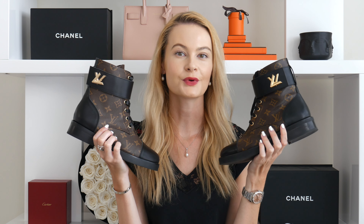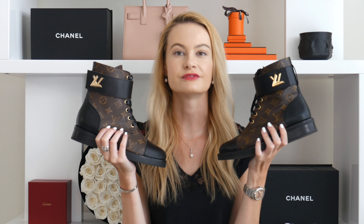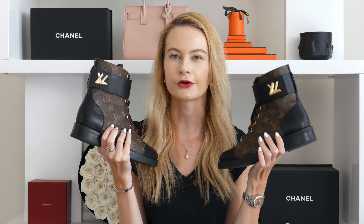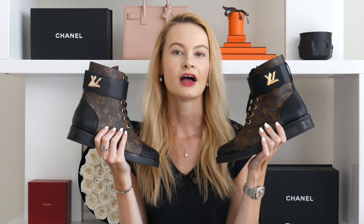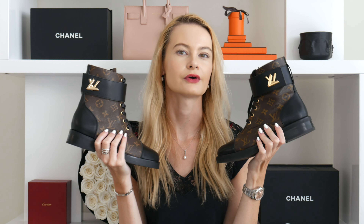Next we're comparing the closure systems. There isn't really a difference in design or how well they work — both function well. However, there is a difference in the shade of gold hardware. The real ones have a pure, standard gold hardware, while the fake ones have a much more faded, lighter gold that resembles champagne gold hardware from Chanel.